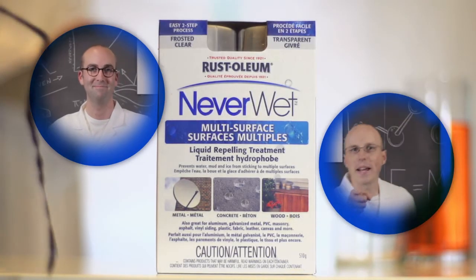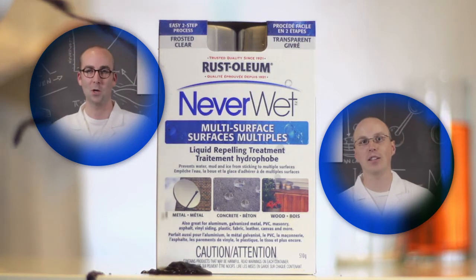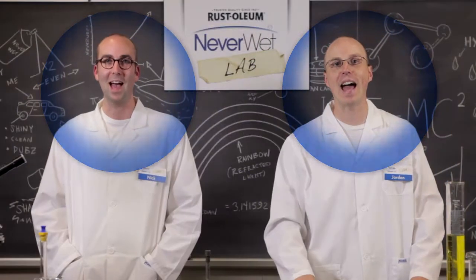Wood, metal, concrete, plastic. Let's make it super hydrophobic fantastic! Hi, I'm Nick. And I'm Jordan. Welcome to the Rust-Oleum Neverwet Laboratory.